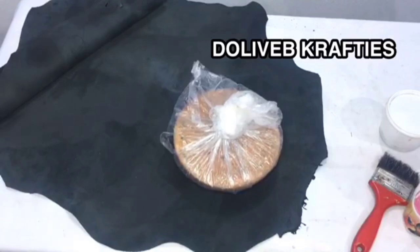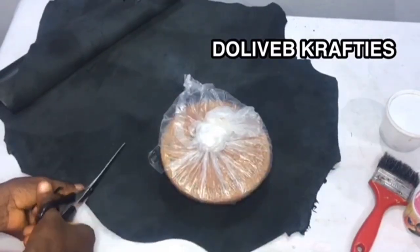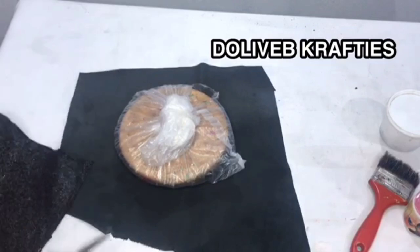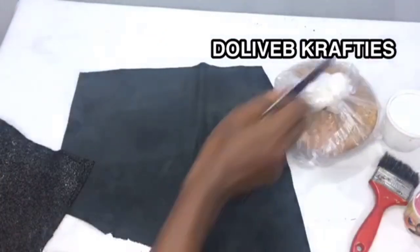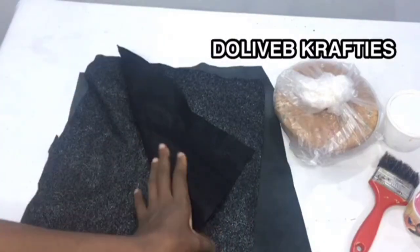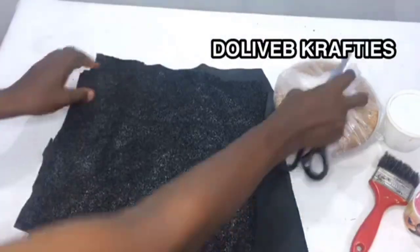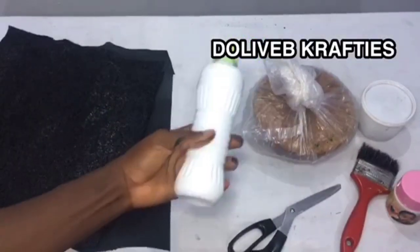I'm going to go ahead and cut out the measurements that'll be enough to cover our mold. I have my leather — this leather is enough to cover my mold. You can use any mold; just work with the size of mold you have. I also have my warden — two pieces cut out to almost the same measurements, enough to cover this mold.